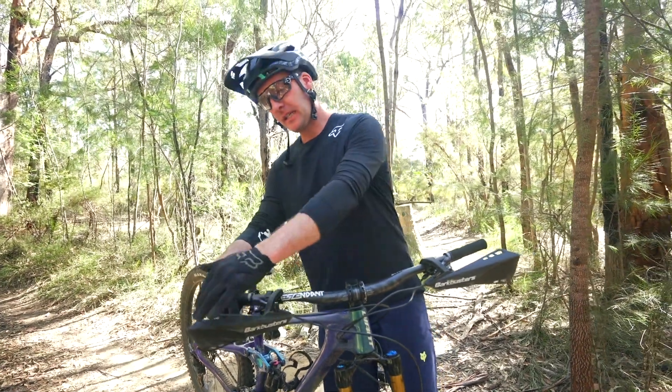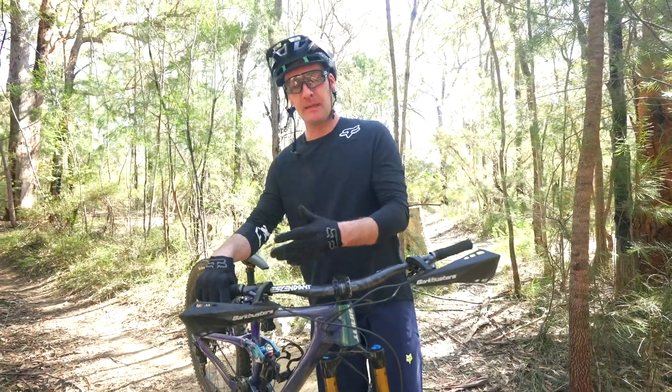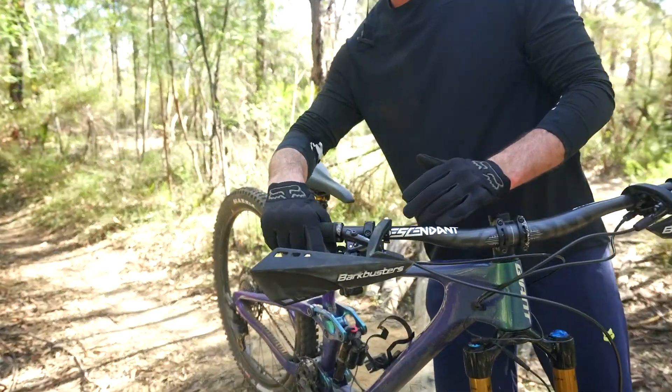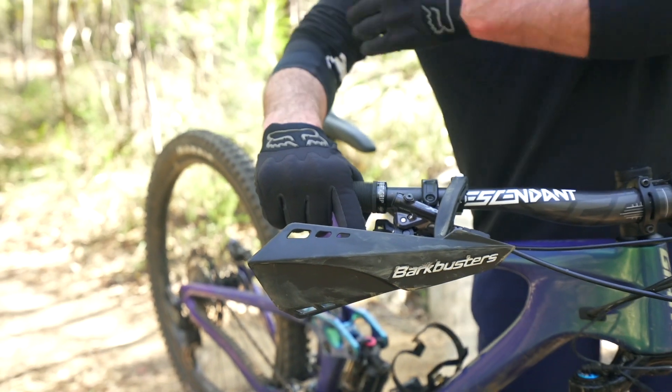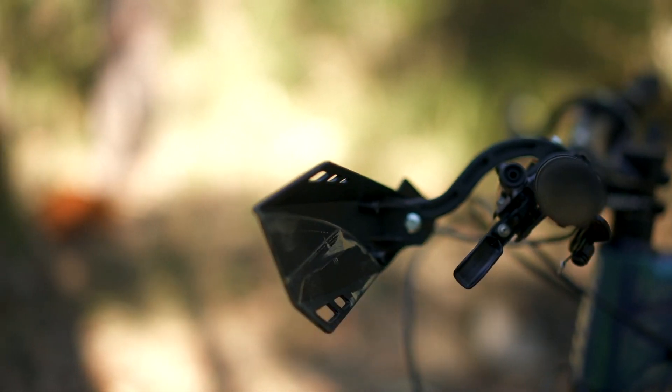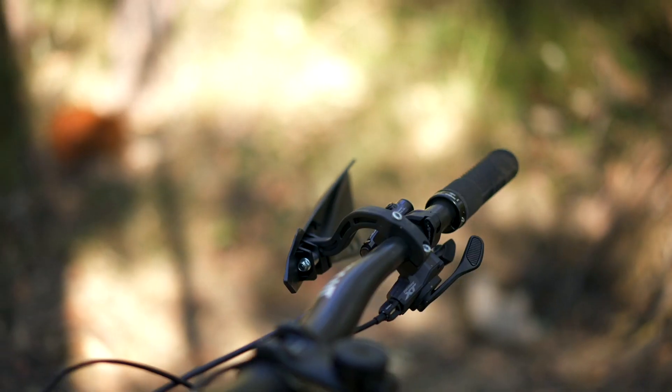For riders like me, obviously it's gonna save your levers from getting damaged, which is brilliant. But one of the things I really like about them is because I hold my hand quite far off the side of the bar, it's deflecting the trees and whatnot that are banging. So it's saved my pinky finger at least a couple of times — a handful of times, if we could say.